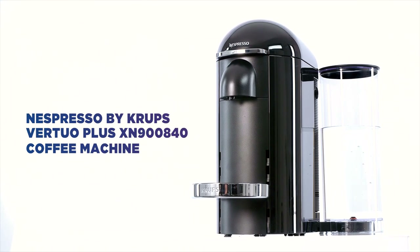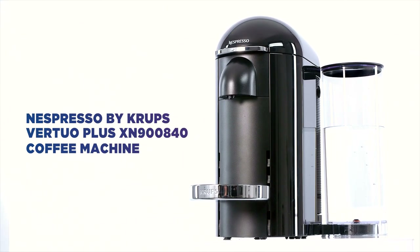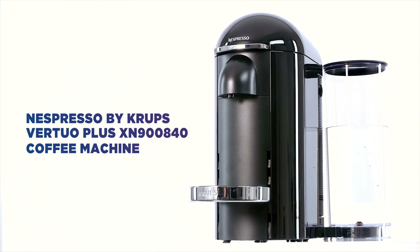With their Virtuo Plus coffee machine, Nespresso have come up with an easy way to get your day off to the best start. This is the only thing you need to make a wide variety of coffees in multiple cup sizes.